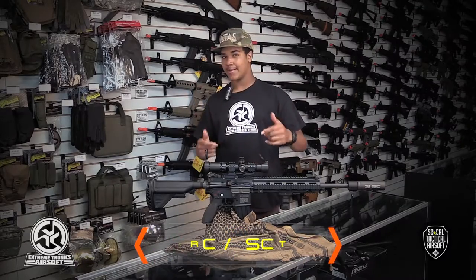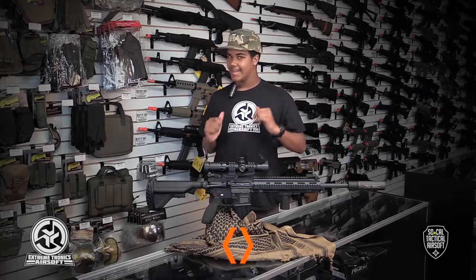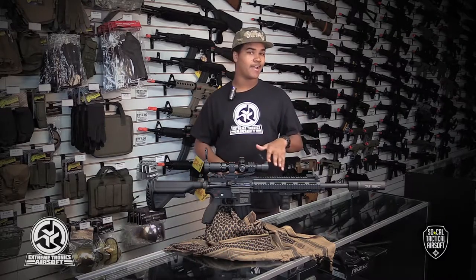What's up combat allies — OD grain, desert hand, bans or no bans. I'm Mark from SoCal Tactical Airsoft, sponsored by Xtreme Shotix. And today I'm talking about a very iconic weapon, the HK M27 IAR.